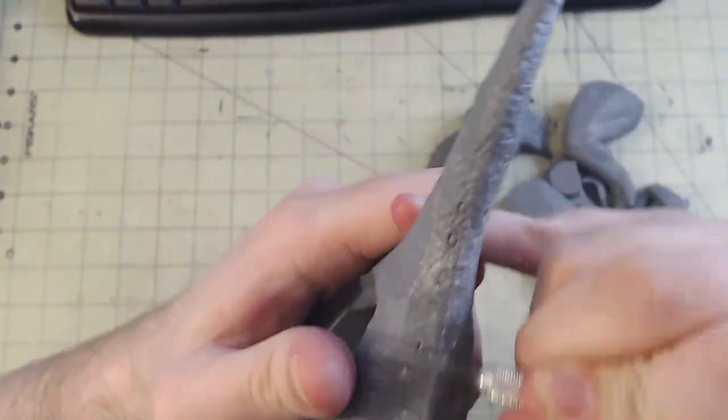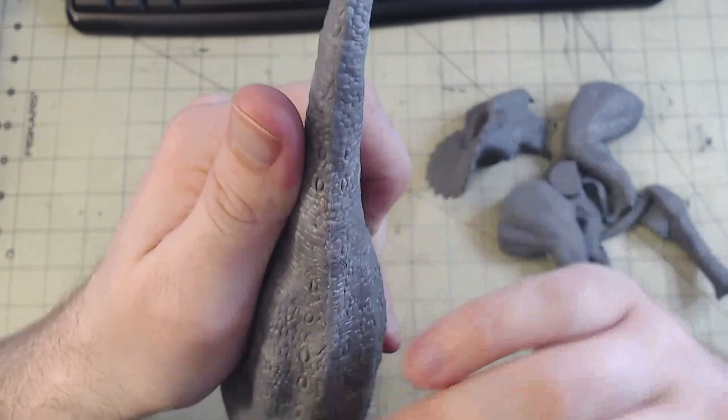In some places I did lose a little detail doing this, so I just went back and carved those details back in.